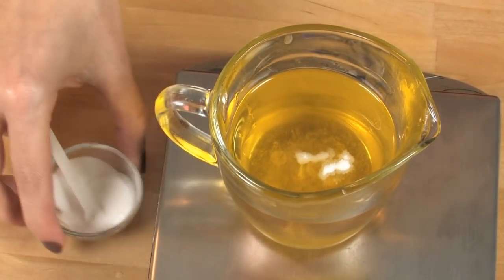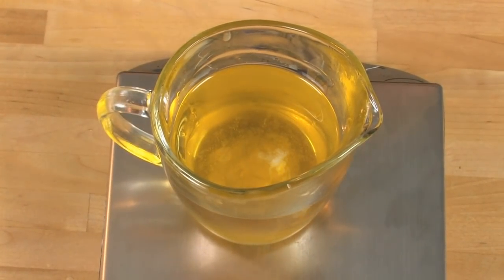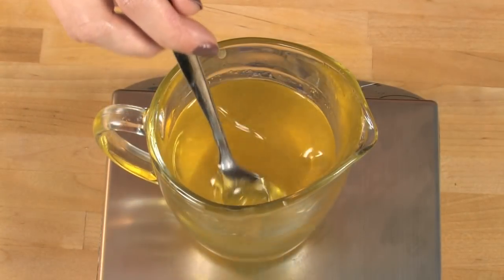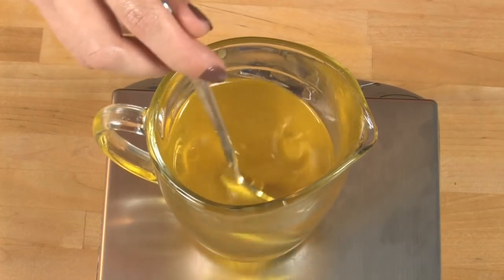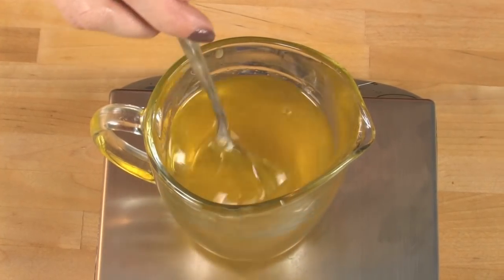Stir this all in and keep stirring. Stevia doesn't dissolve in the oil — rather, it suspends. So keep stirring until this is around 130 degrees, at which point you can start pouring it into tins.